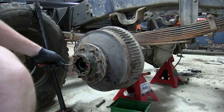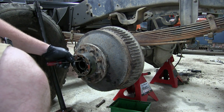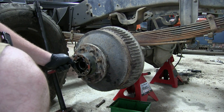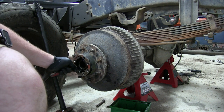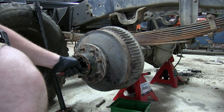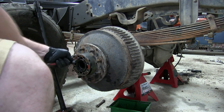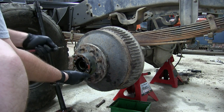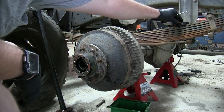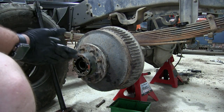You can get a socket specifically for this nut, but seeing as mine had the keyway with a spring, a lot of times you can just take it off with a screwdriver. Fit it into one of the notches and it comes out pretty easy. There you have it — now just pull the drum off.